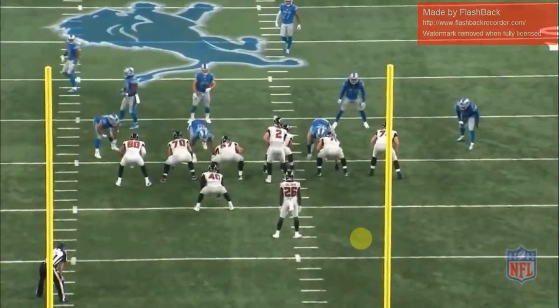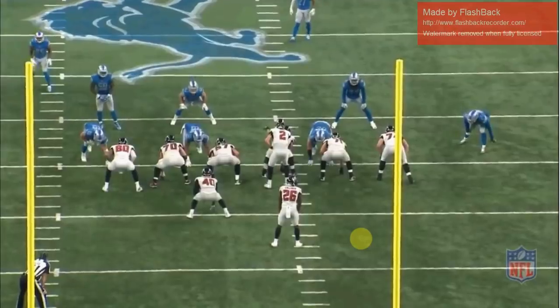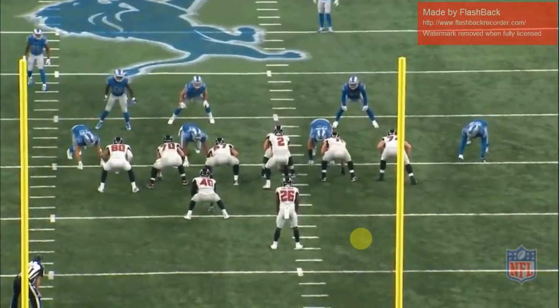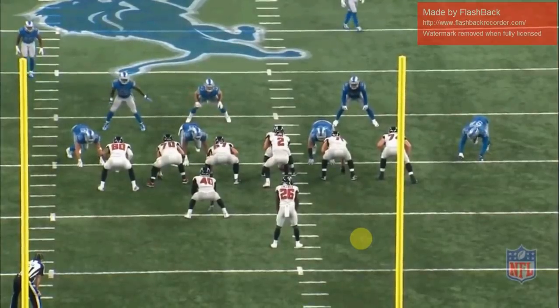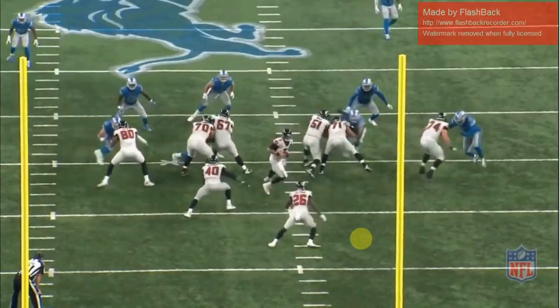You've probably heard the 49ers are going to be using a wide 9 defensive look next season and might be wondering what that means. I'm going to explain what a wide 9 base defense is, make it real clear, show you with pictures, and break down the strengths and weaknesses of this alignment.